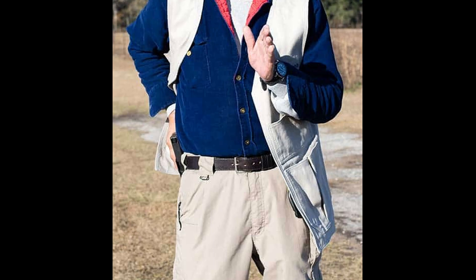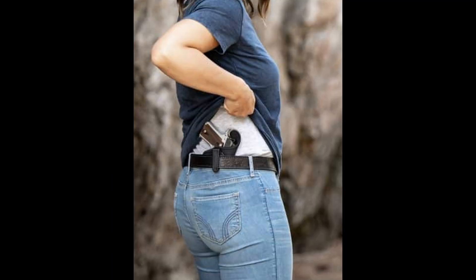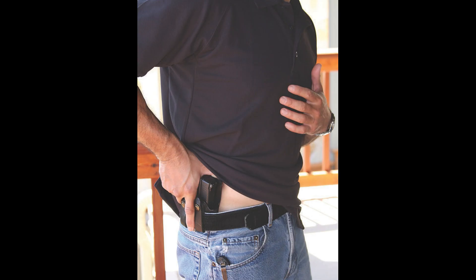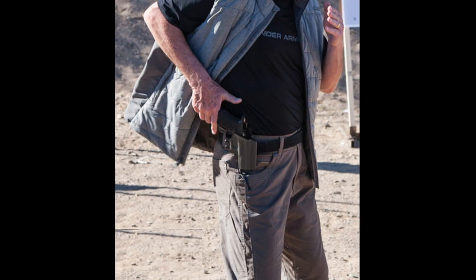Extra magazines can also be carried in pockets. Most stages in IDPA require you to have your gear concealed. As such, most people in IDPA wear some sort of vest for concealment, though you can use whatever concealment garment you like. The requirements for concealment are fairly straightforward: while wearing all of your gear under your concealment garment, if you can stand upright with your arms spread to the sides and none of your gear can be seen from any angle, then you're good to go. All gear must be hidden by the concealment garment.